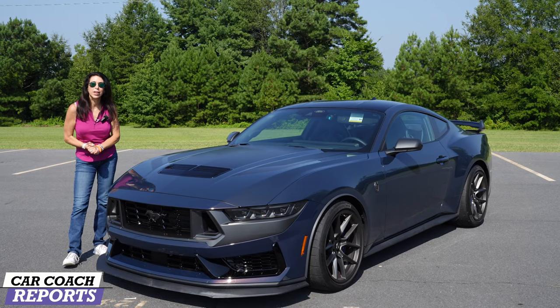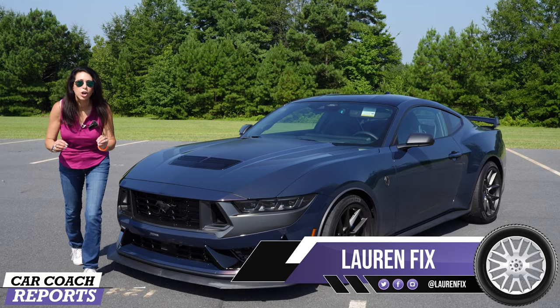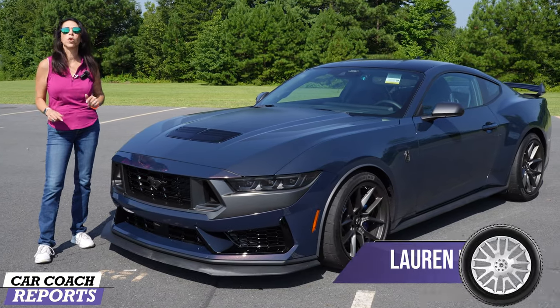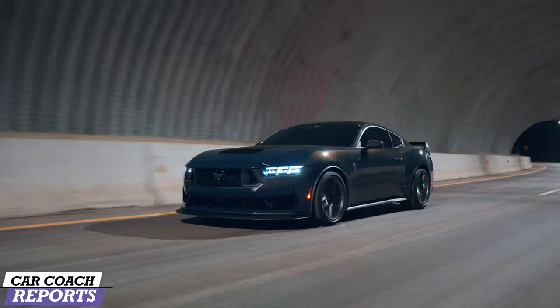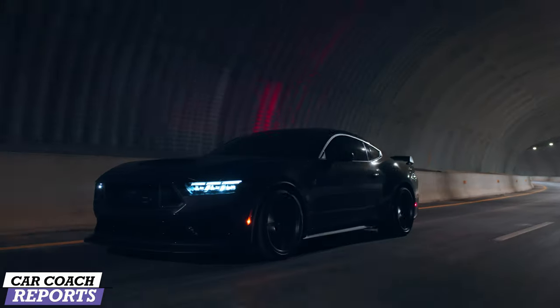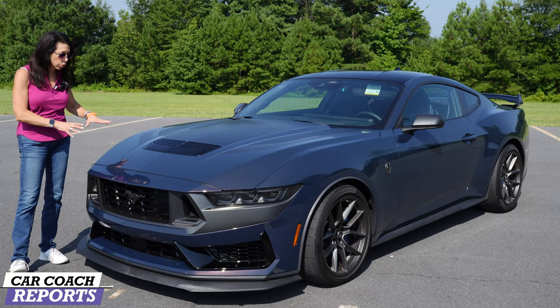Welcome back to the channel, I'm Lauren Fixx and this is the 2024 Ford Mustang Dark Horse. It's not a GT, it's not a Shelby — because there isn't one any longer. This is the new performance car and yes, it has 500 horsepower, because I know that's the first question you want to know: how much and how fast. We don't have prices yet but when we get them we'll put them below.